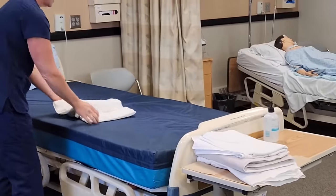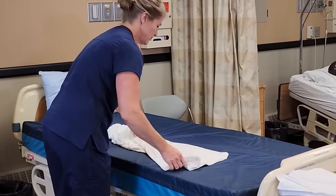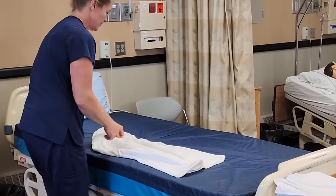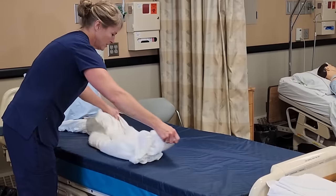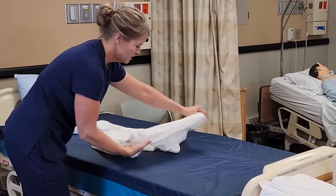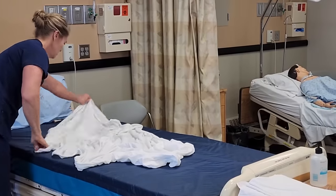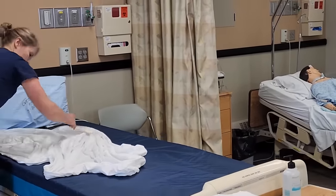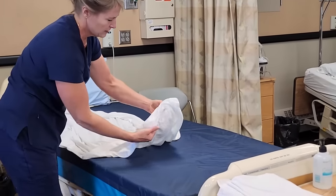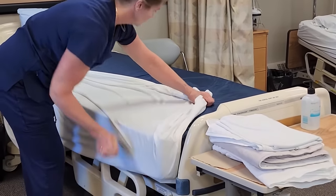I'll start with the fitted sheet. I don't want to fluff the sheet up like I maybe would at home because that can spread pathogens throughout the room. I want to make sure that the seams of the fitted sheet are against the mattress so they're not touching the resident.